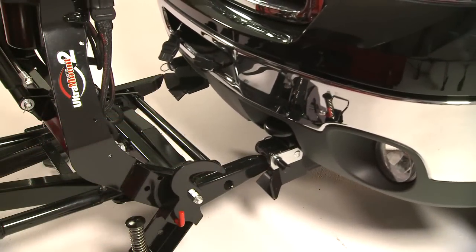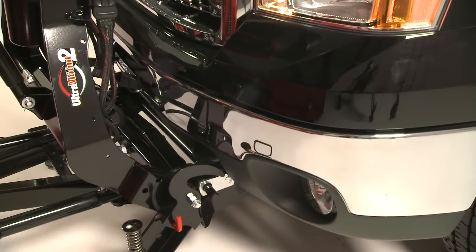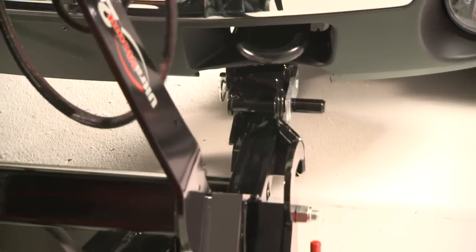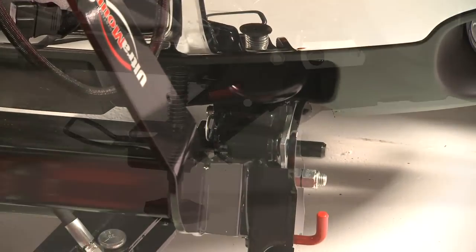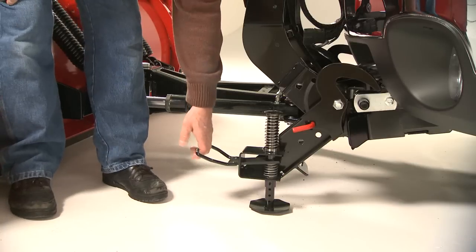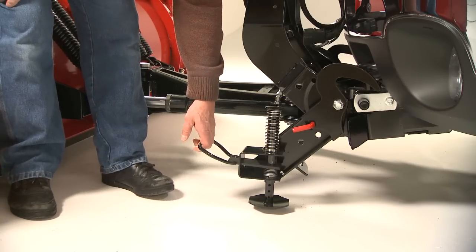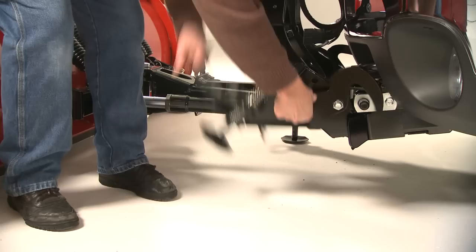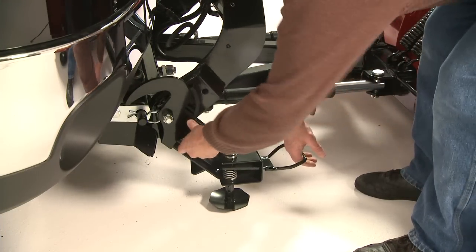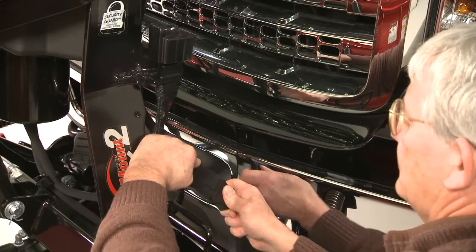The Ultramount 2 is entirely mechanical and incredibly fast and simple to operate. When you drive into position, the large three-and-a-half-inch flared receiver brackets help guide your vehicle into place. Then, simply grab the shoe handle and pull it up. The spring-loaded shoe automatically pops up. Pull the lock pin and rotate the handle up. Repeat on the other side. Plug in the electrical connections, and that's it.